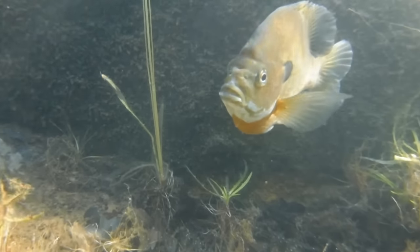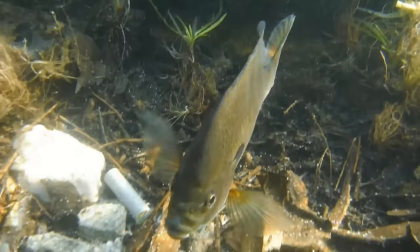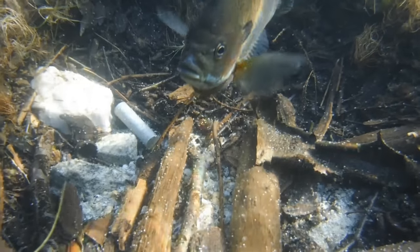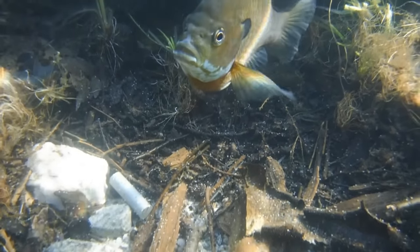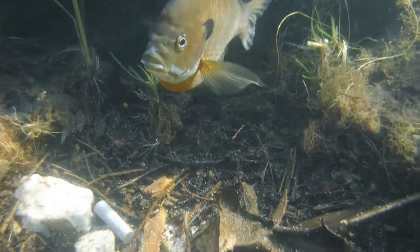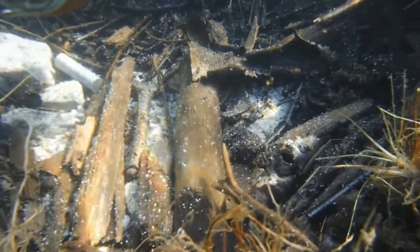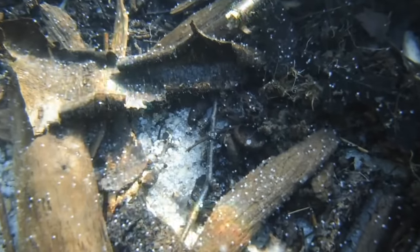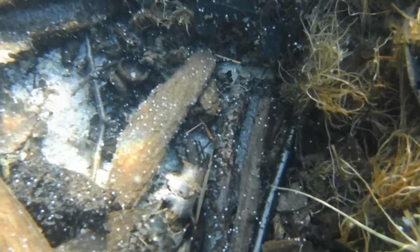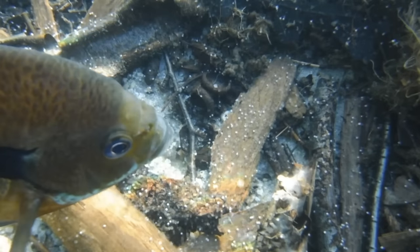And this ladies and gentlemen is a male bluegill that I like to call the Marlboro Man. The Marlboro Man is guarding a group of eggs as well as the filter from a cigarette. He can spawn multiple times in a single breeding season, so in the right conditions bluegill numbers can grow quite quickly, and they make a great food source for the more sought after game fish such as the largemouth bass and the northern pike.